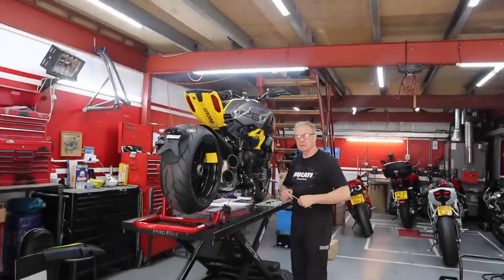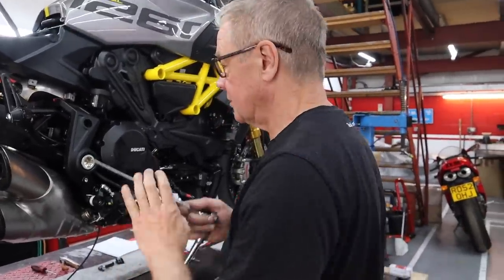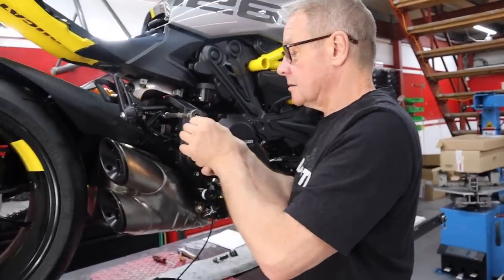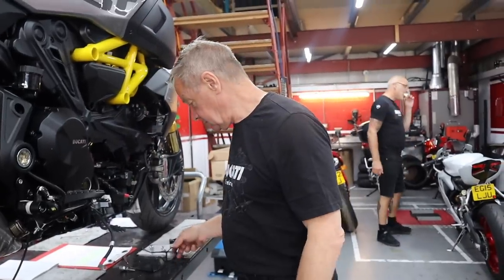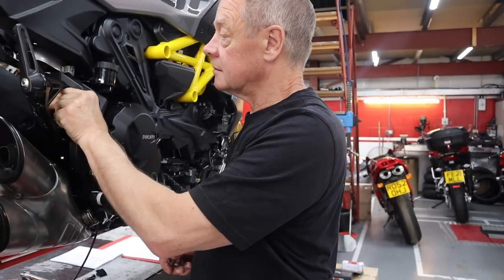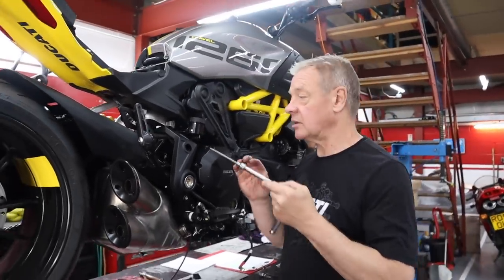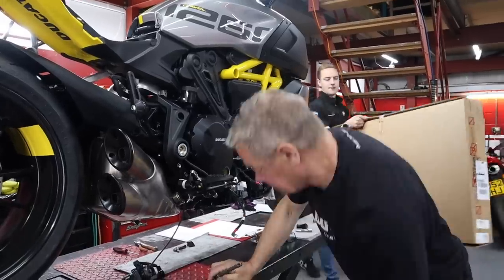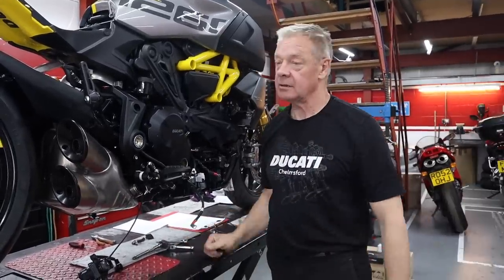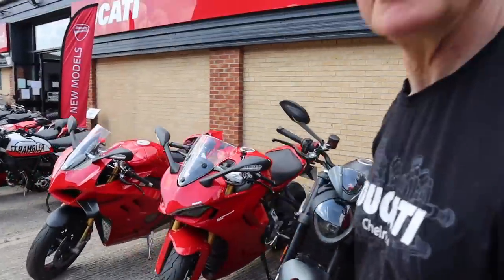Where were you yesterday? I had the day off. What for? I needed a day off. So we've had to unbox a bike without you — it was hard filming someone you could see over the top of the box. Usually I can get it all in one shot, but with Liam unboxing it, it was quite hard. What bike did you unbox? The Desert X.